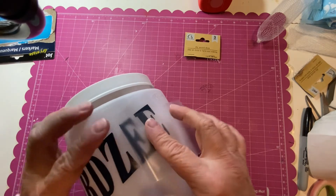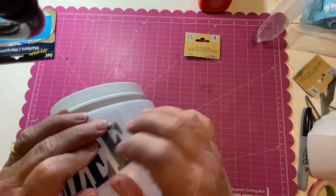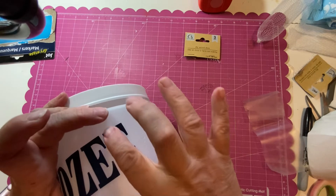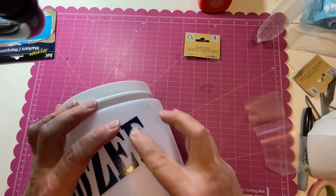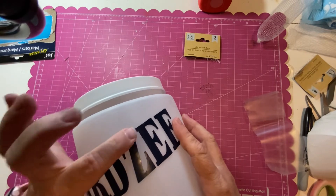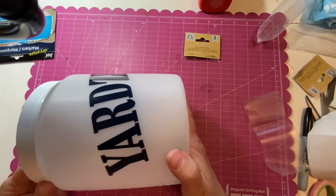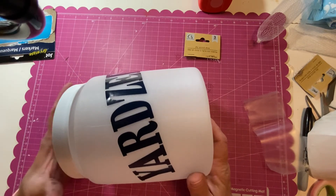One more E... there we go. I did not put Yarkle on the front because none of my family actually plays Yarkle — if we play anything it's the Yardzee, the Yahtzee version. But it's nice to have that capability. And there you go — look how cute!